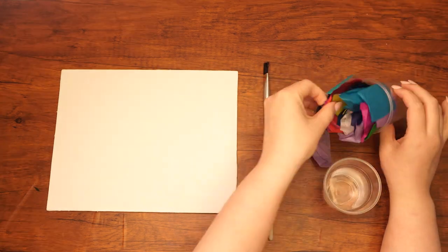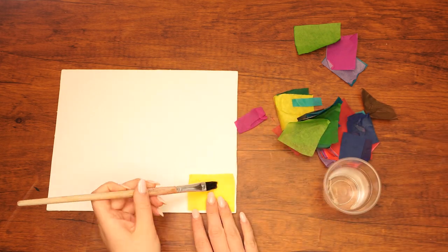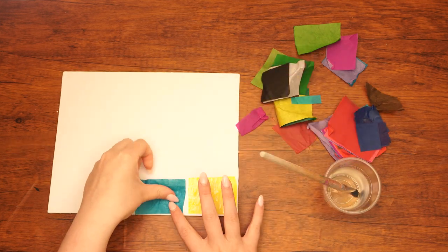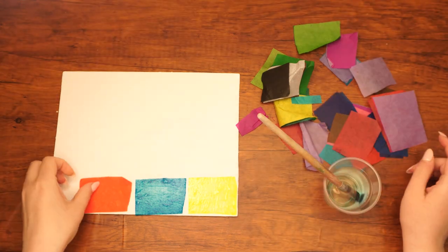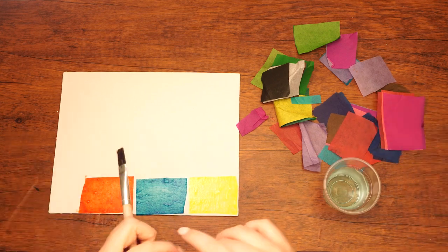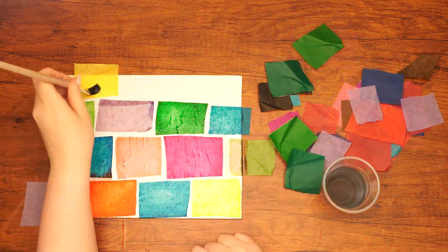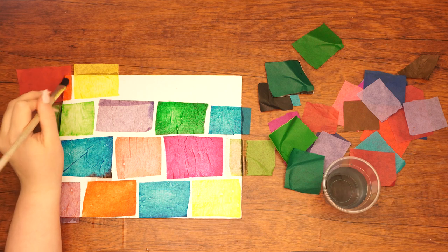Let's begin. Cut the bleeding tissue paper into small rectangles. Begin by placing one rectangle on the canvas, dip the larger paintbrush into water and paint over the entire piece of tissue paper. This will cause the color from the tissue paper to bleed onto the canvas, leaving a colorful rectangular shape behind. Lay more tissue paper rectangles across the canvas like bricks on a wall, leaving some space in between the bricks. Paint over each rectangle with water until the wall is finished.